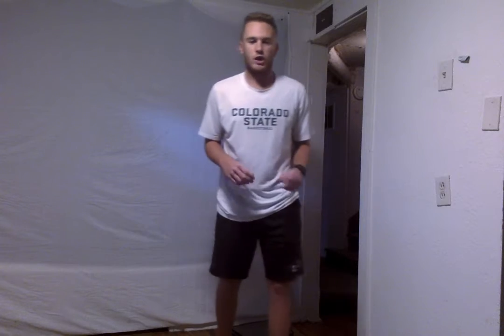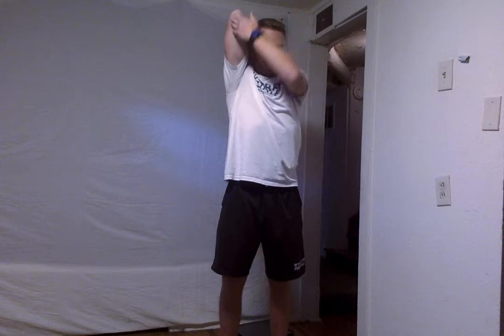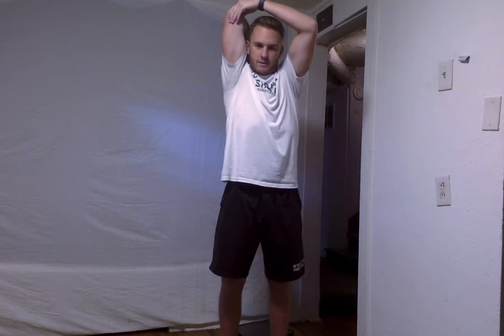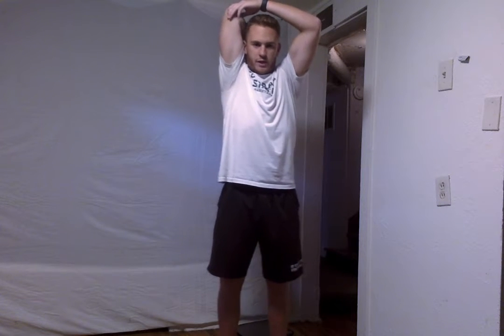Alright, good job everyone. Next thing that we are going to do is a simple tricep stretch. So we're going to put that hand just directly below our elbow, pull that up, and we're going to get a good stretch in right here. Then pull that arm back so you feel that down throughout your tricep. Alright, and we're going to do that for 10 seconds — 5, 4, 3, 2, and 1.